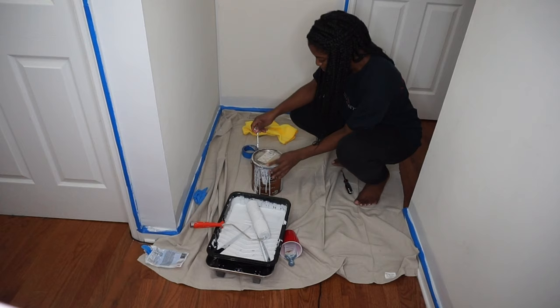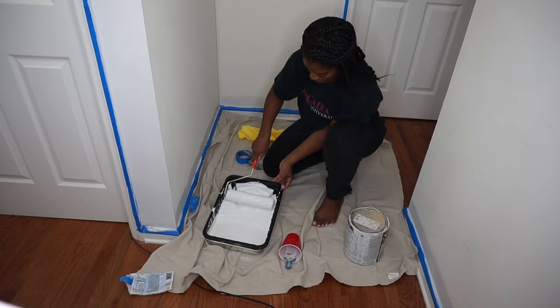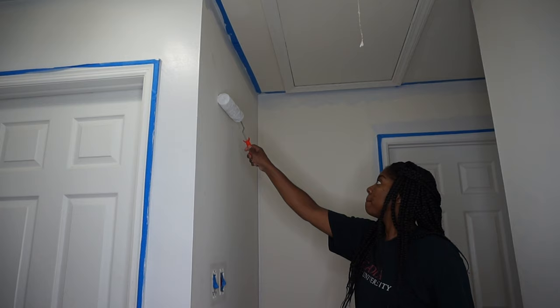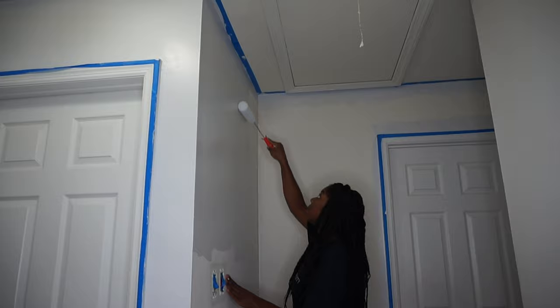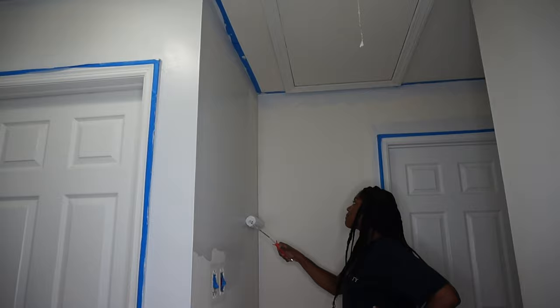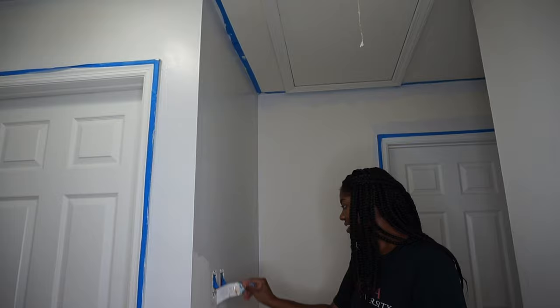The first thing we did to the hallway was paint. The color I'm using is Rock Candy by Sherwin-Williams. It's a bluish gray color that looks so good paired with the furniture we chose. I found it easiest to paint all the corners with a brush and then do the larger middle sections with a roller, switching back and forth for small spaces like in between the light switches.